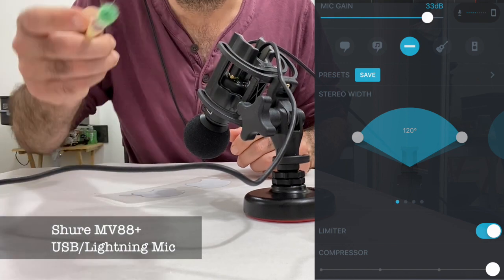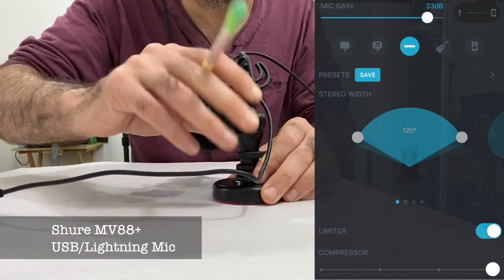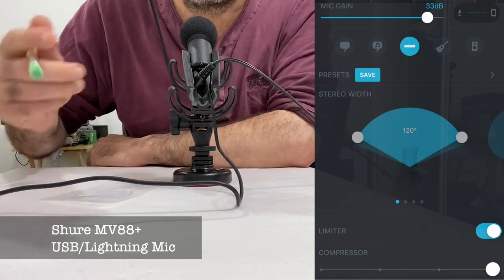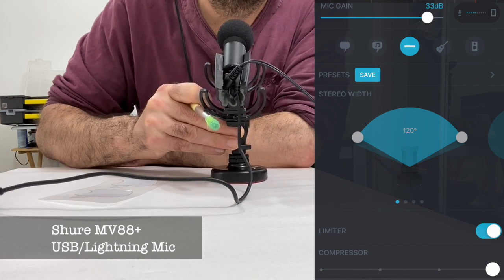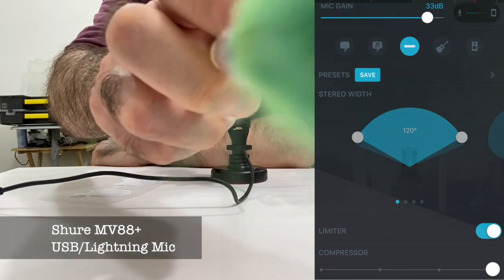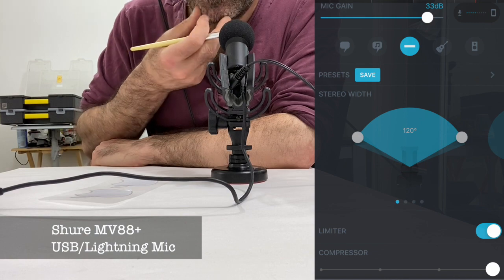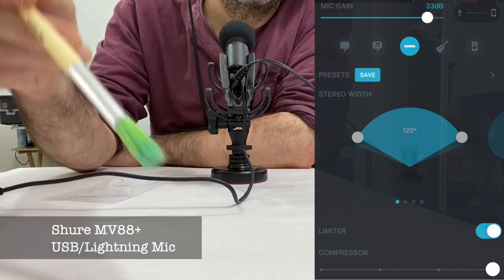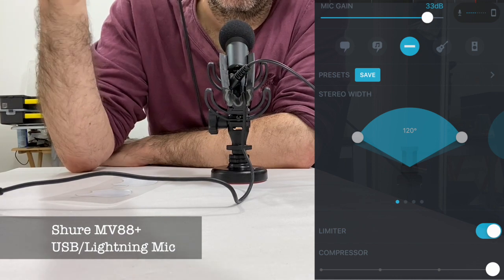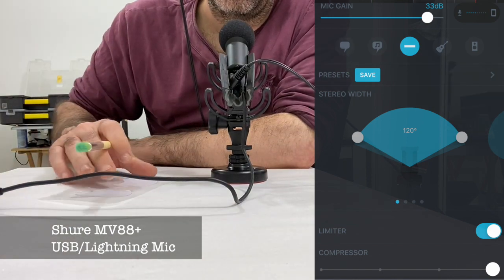I need to record with just the native microphone, so I need to first of all start speaking into the microphone. I need to unplug the MV88. It always annoys me that the selfie camera is off-centre. Basically, I need to do a direct comparison — another sticker peeling. It won't be exactly the same conditions because I'll have to do it closer, since the microphone is on the phone on either side, whereas obviously the external microphone is here for this one.